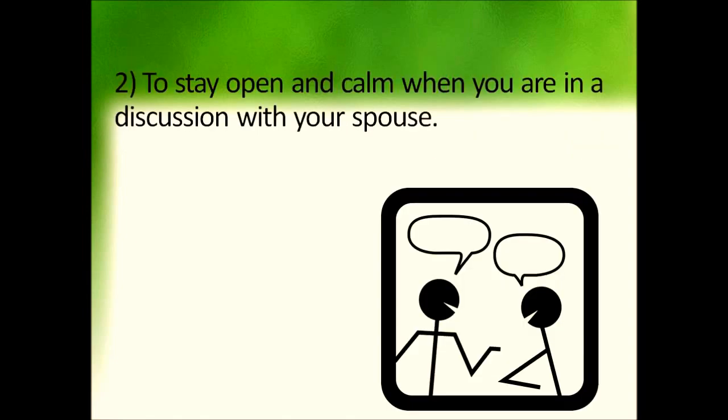I thought you can also apply it when you are having an argument with your spouse. If you're sitting with your spouse and a discussion turns into an argument, you can use this simple technique to stay calm in that moment and talk about things more calmly, without getting agitated or angry.